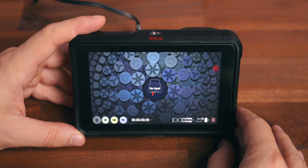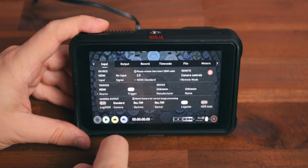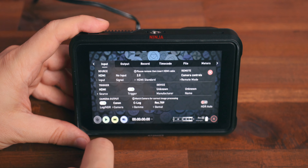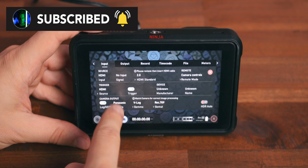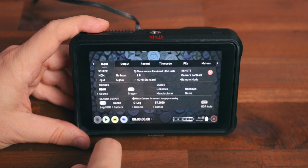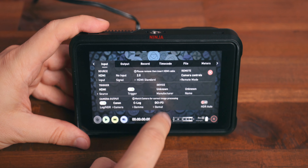Now let's cover the settings you need to focus on in the Ninja 5 and the EOS R5. Starting with the Atomos Ninja 5: once you fire up your Ninja, head over to the input settings. Normally if you record in a log-style format, you would enable log HDR recording, select your camera brand, select the log style you're recording in, and then select the gamut you prefer.